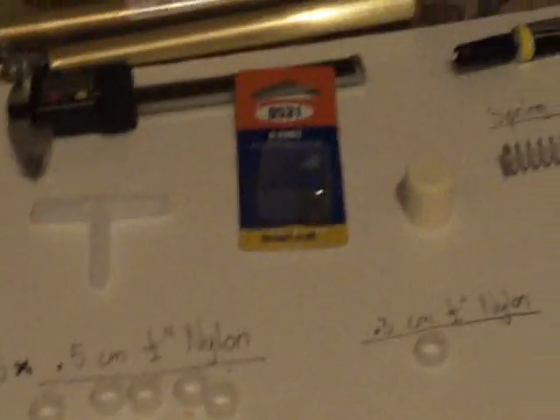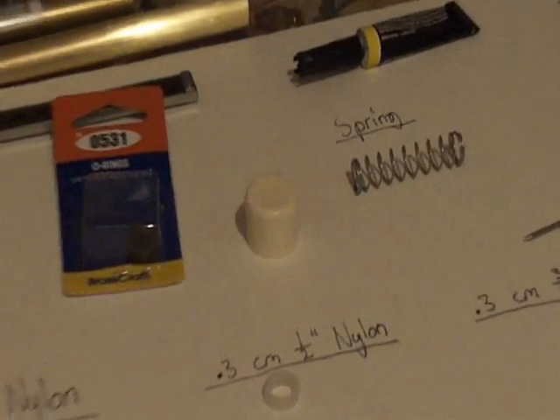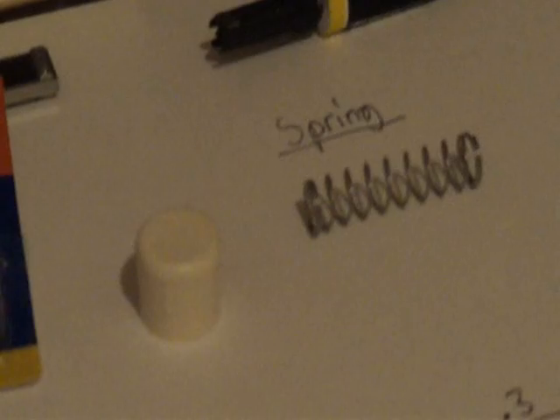And then you will need an end cap for half-inch CPVC, a spring — which I used from a soap pump spring. You don't necessarily need one from a soap pump. It is .35 inches for the wire diameter, about four and a half active coils per inch, and an outer diameter of .43 inches.